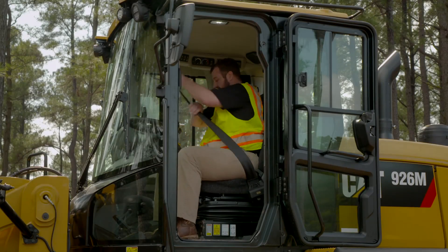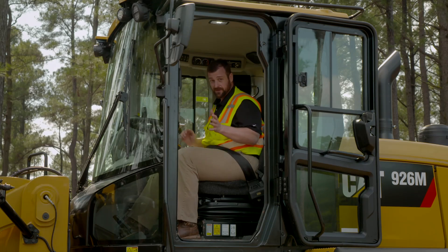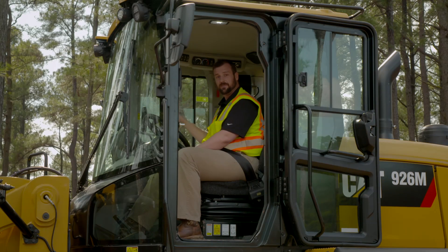Let's go ahead and get ourselves comfortable. We want to make sure that we put that seat belt on because as a friendly reminder with these M-series machines, if you don't, the machine will remind you when you put it into gear. Now let's go ahead and jump into the secondary display and take a look at these features.